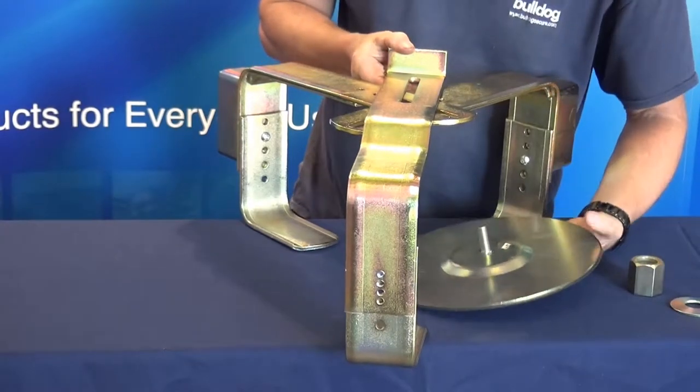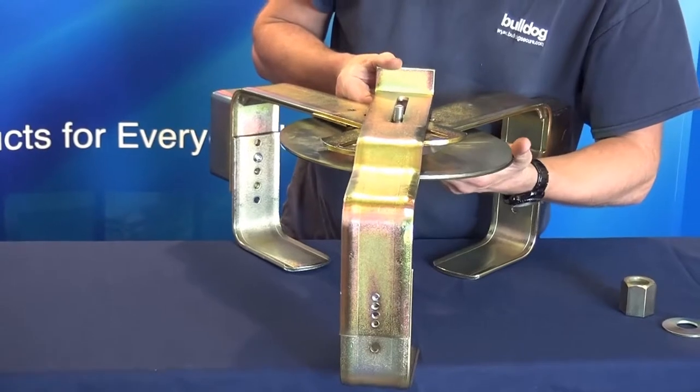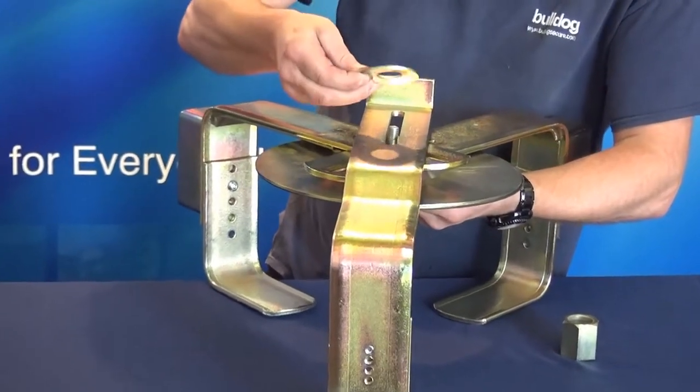Place in position the spring washer. Make sure the spring washer fits this way up.